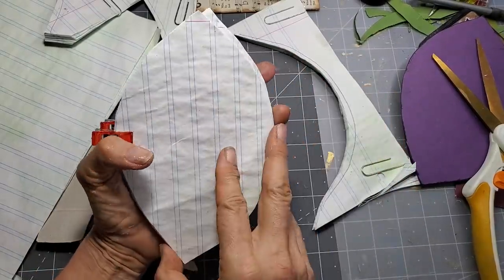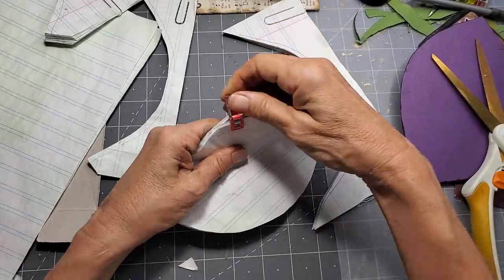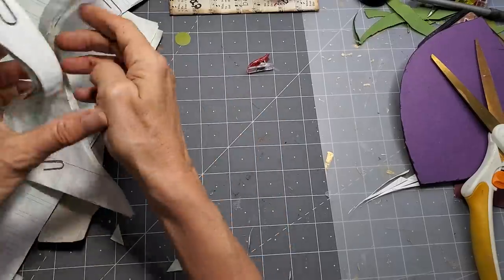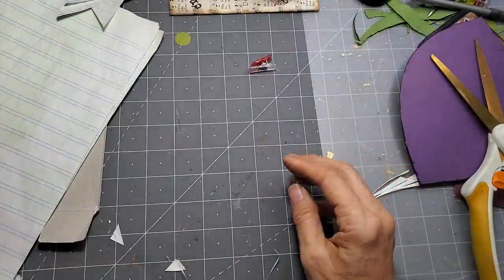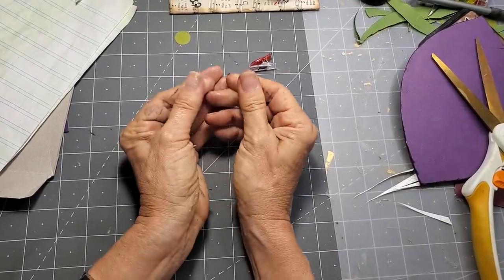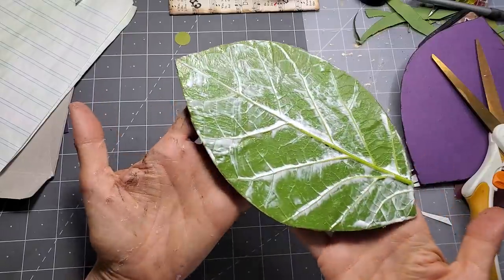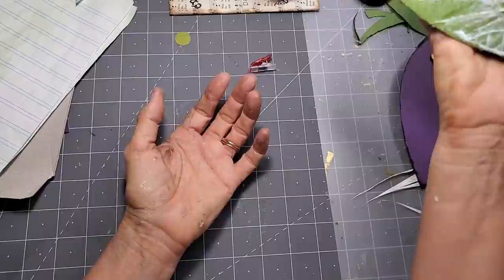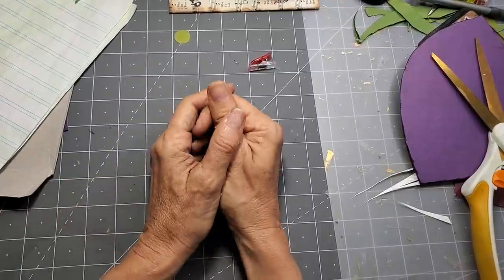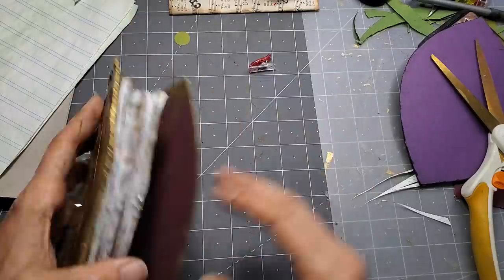We can't decorate the inside of the cover yet, but we can decorate the back and front leaves. I need to figure out which way is the right orientation. I want the leaf facing up — that looks more normal. This will be the side I adhere; this side would probably be better because it's flatter. I'll try three hole punches — actually, I'll just reorient my entire project so the leaf will go this way, and this will be the side with the three holes.